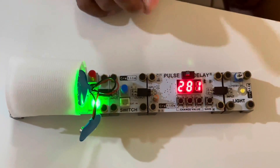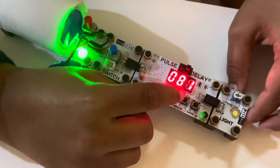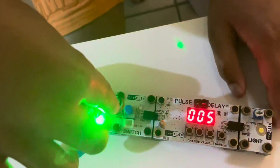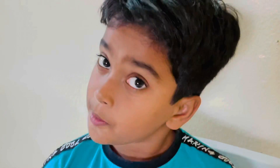Delay takes a long distance of time. First we have to turn it on and keep it on delay, then keep it on five. It works! This is all about circuit, light sensor, delay, and pulse. Thanks for watching.